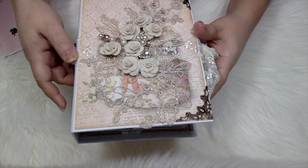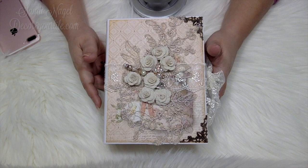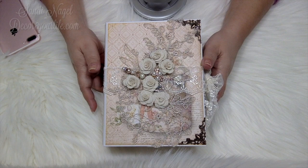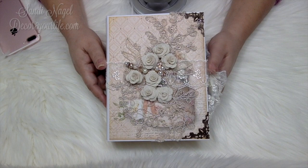Today I want to share this Shabby Chic mini album that I made using the Stamperia Ceremony paper collection. I also want to do a little bit of catching up on things happening behind the scenes and give you the heads up on a couple of my giveaways at my blog. First, let me start by showing you this mini album in its entirety.